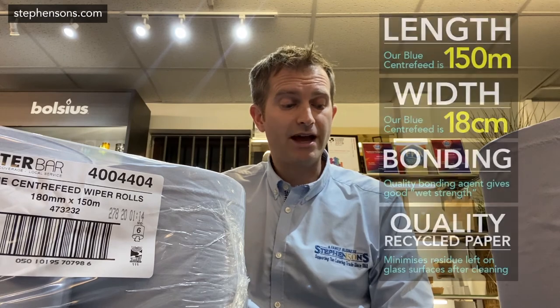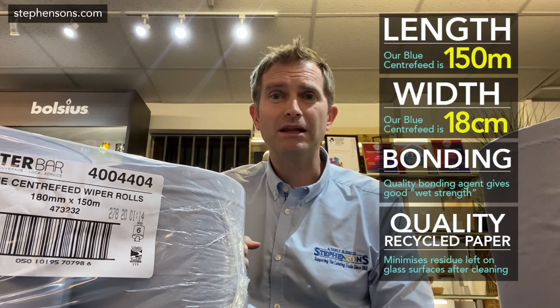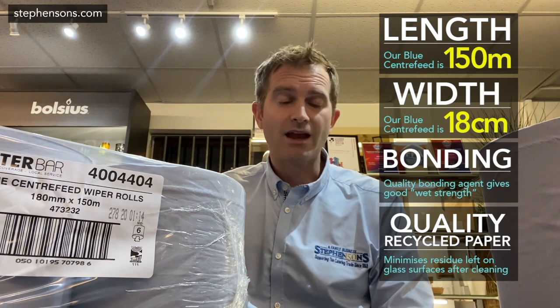Another key factor is consistency of supply, and this is really critical at the moment. We work with one of the largest manufacturers of paper and Blue Roll in Europe and the world. If you work with smaller converters, you'll find they shop around for different grades of paper, so whilst one week you might get a great product, the next week you might get something pretty poor. Ours isn't necessarily the cheapest at the headline price, but we definitely believe it represents best value for money. Thanks very much and please visit us at stevensonsstevensons.com.